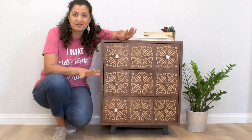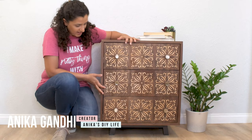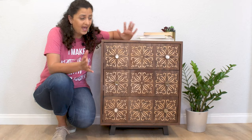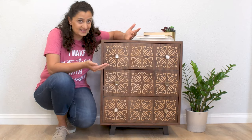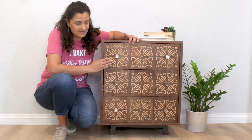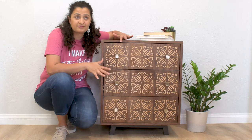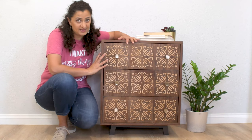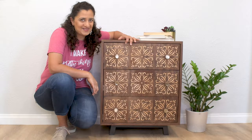Hey everyone! Today I'm showing you how to make this dresser. It's a simple dresser and it's actually easy enough that you can build it over a weekend. It is small enough that it can also work as a nightstand. I decided to take it up a notch with this patterned veneer and I'm really digging how it turned out. I have the full detailed plans and tutorial on how to build this on my website, and let me walk you through exactly how I made this.